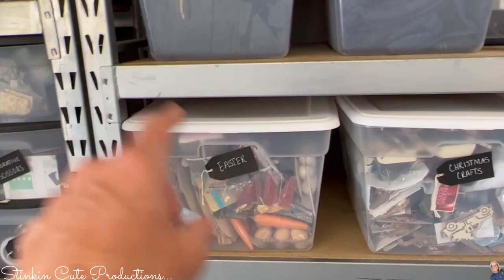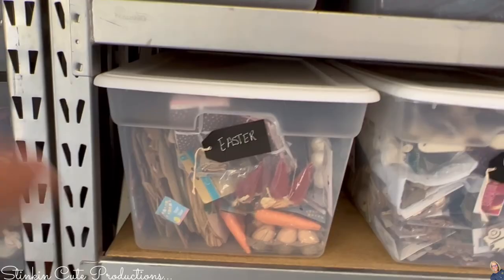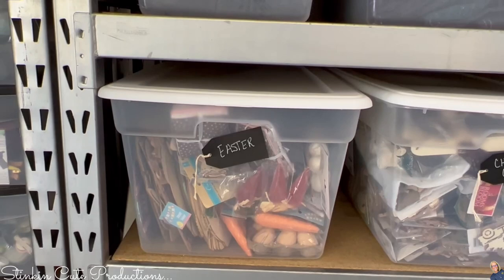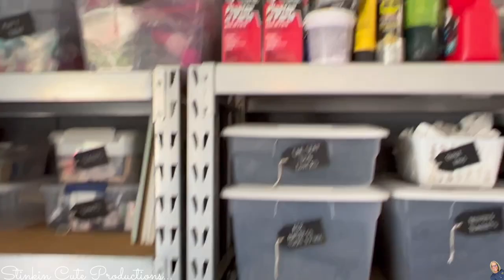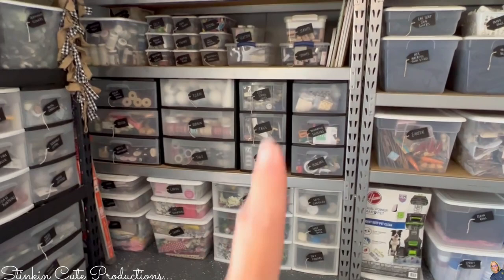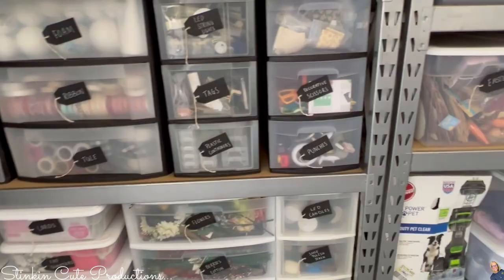Each holiday or season gets one bin, and everything I had for that holiday or season went in that bin. Now when Easter comes, the satisfaction is just taking that bin out and looking through it. Same for Christmas, fall — we love fall — and Valentine's Day. I feel like the key to the ultimate craft organization is being able to see what's in each bin and labeling it. Labeling really was the key to everything for me — I just come out here and I know where it is.